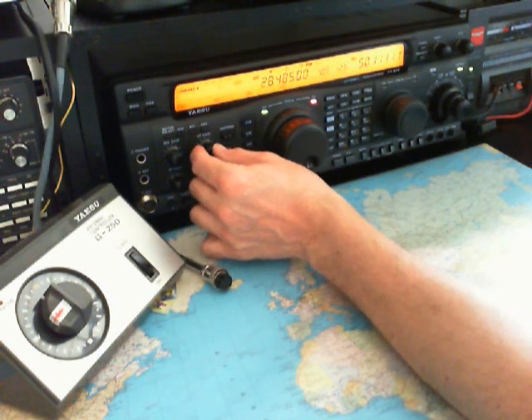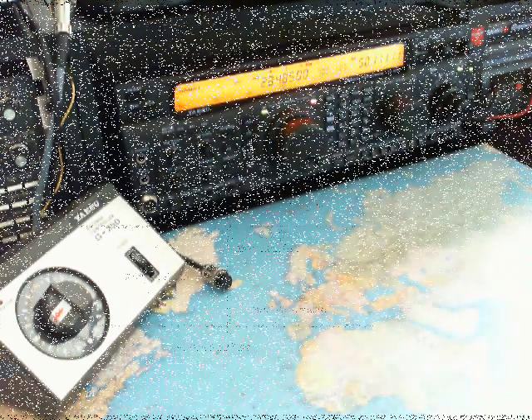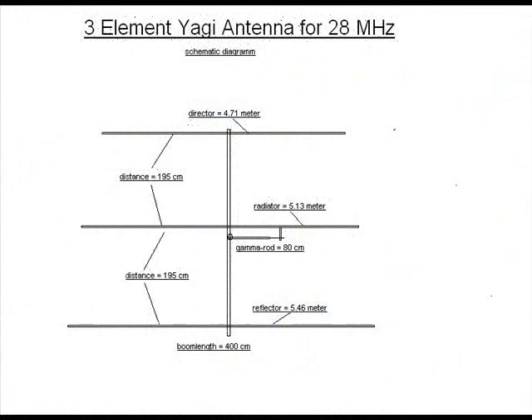I think the Yagi beam works very well here. Thank you very much for looking in — bye bye. Thank you.